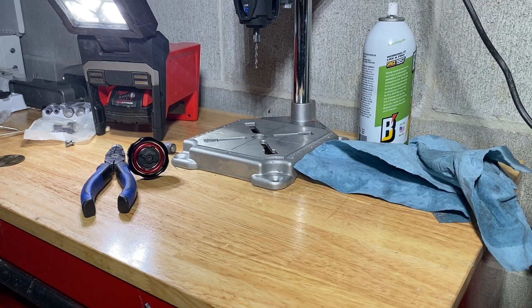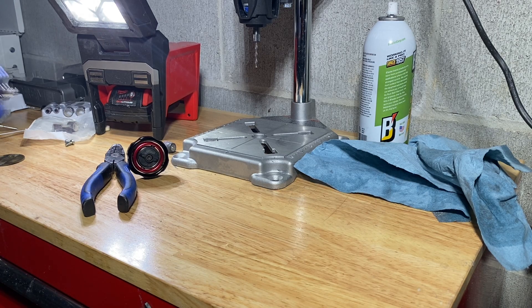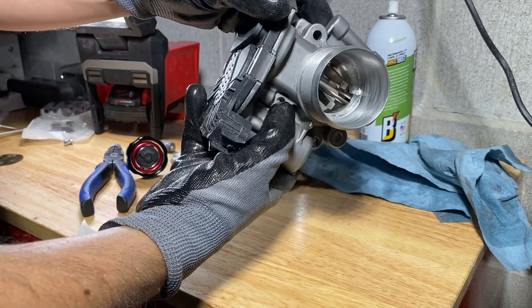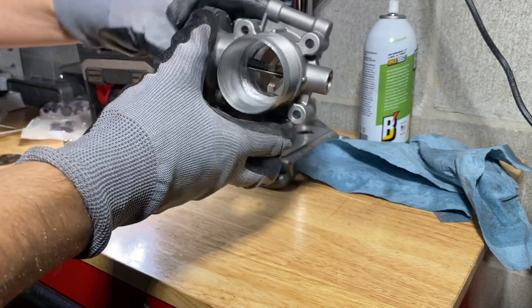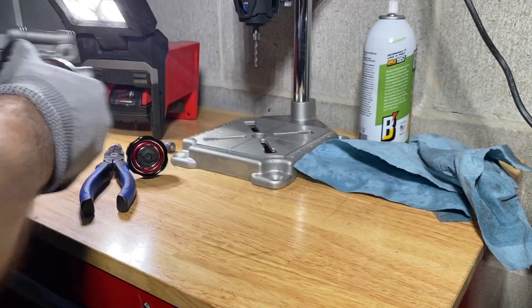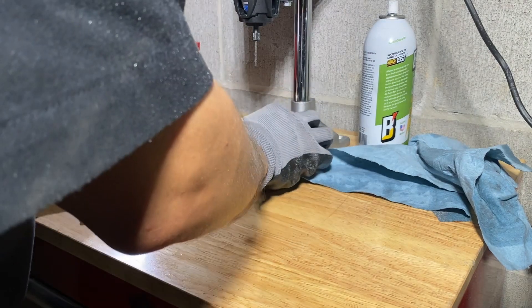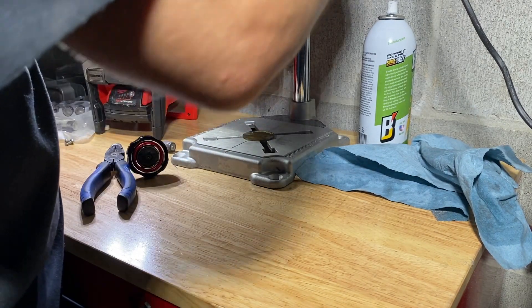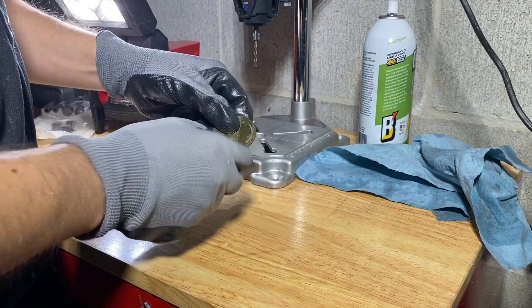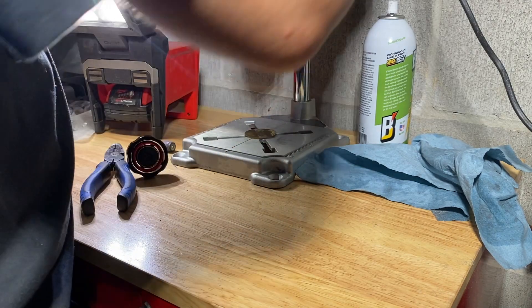Ladies and gentlemen, some people may call me crazy, others may hate on me, but I have ported my own throttle body using a Dremel. I did it. And now I'm going to very lightly take care of this because it got a little marred up. And yes, I did port it while the throttle body plate was in. So sue me.